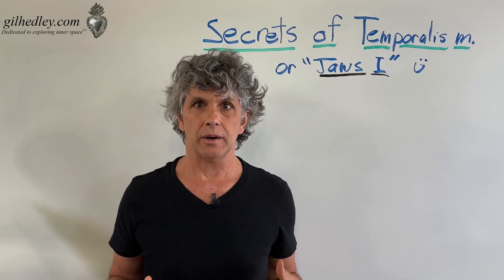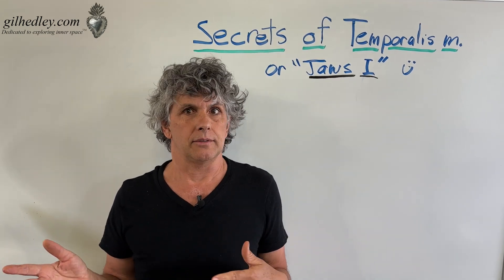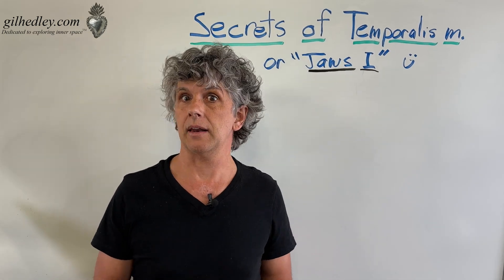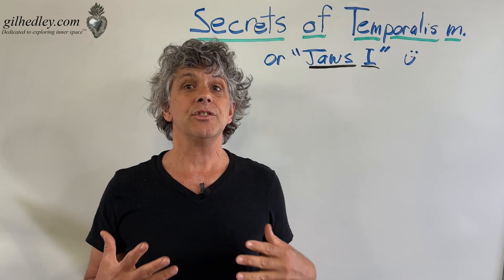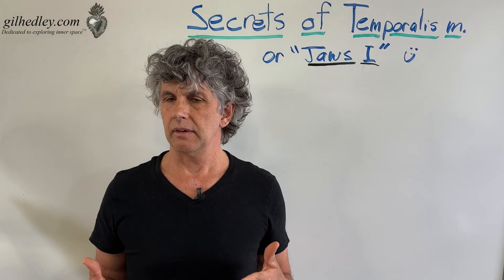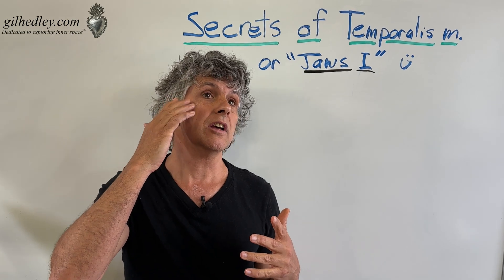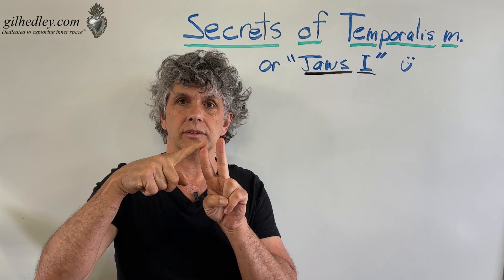Years ago, when I was doing dissection, I would look at the book, learn the relationships of the tissues as best I could, and then try to find that in the form. And in the case of temporalis, I got it wrong for several years because the books tell us that temporalis goes basically from the temporal bone to the coronoid process of the mandible.